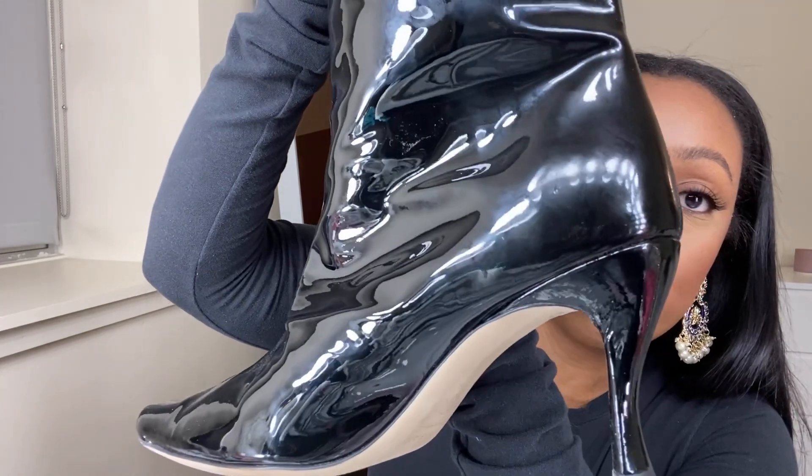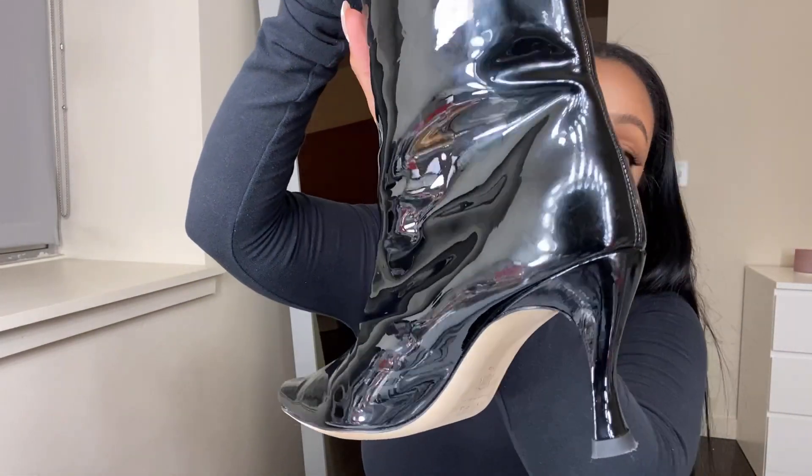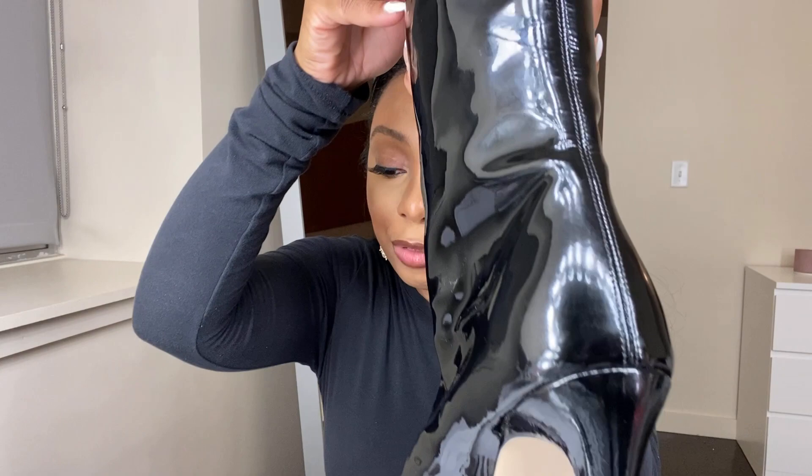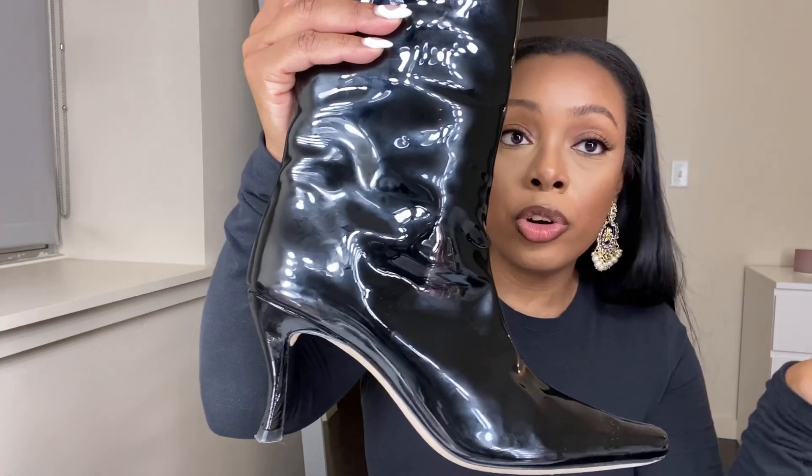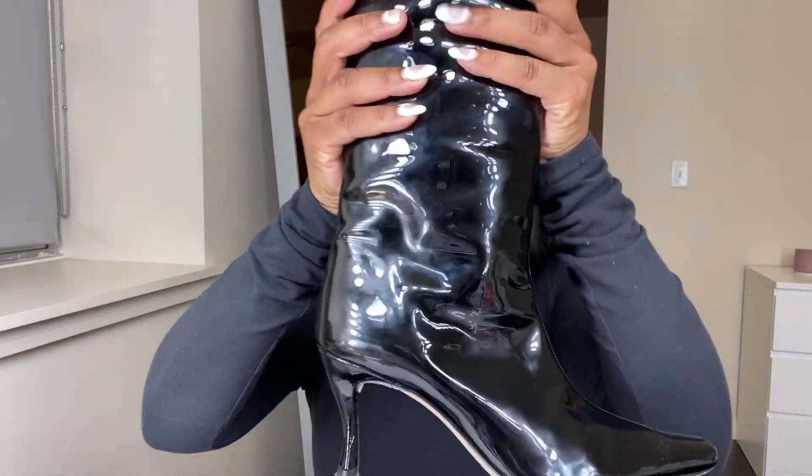I had a great experience. I ordered them on February 13th and they came that Friday on the 17th — so I ordered on a Monday and they came on a Friday. These boots are originally $895, but Maison Rogue had them on sale for $420. Then I signed up for their email list and got 10% off, so I ended up paying $378 for them.